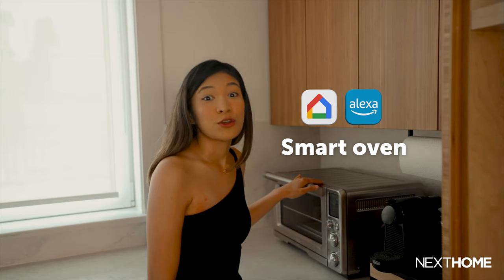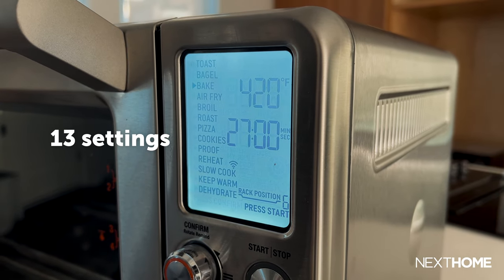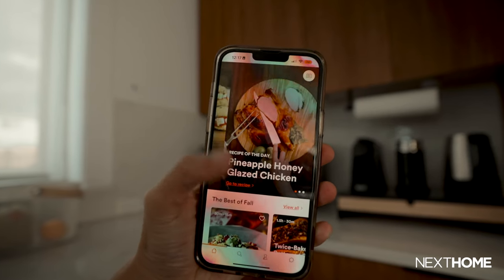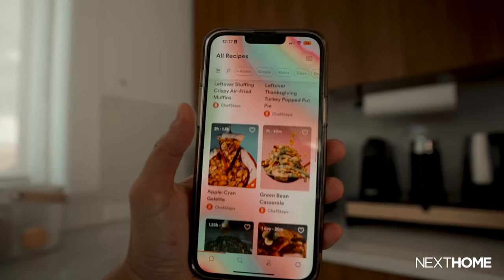Some of you may be wondering how this oven even works. First of all, it's a smart oven, so you can connect it via Alexa or Google Home. It has 13 settings, so you have a lot of ways to make meals every day. But what I like most is that it comes with its own app — the Joule Oven app — which gives you access to guided recipes, allowing the average user to prepare meals with ease.